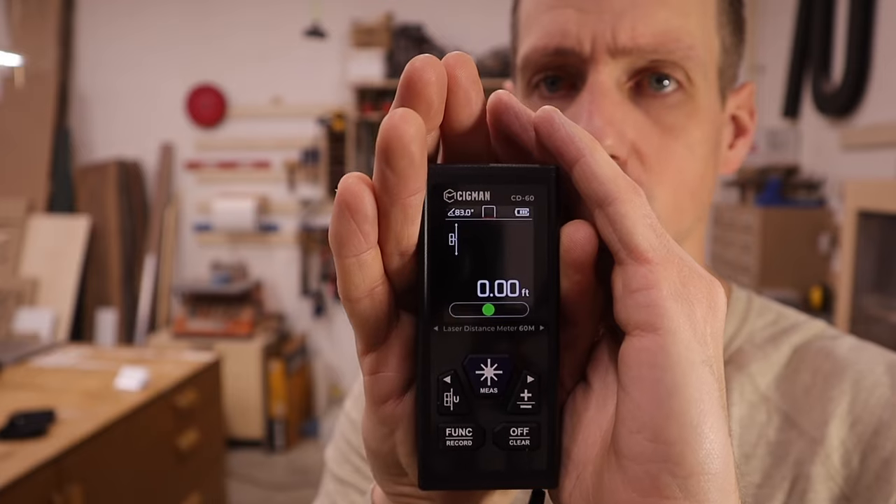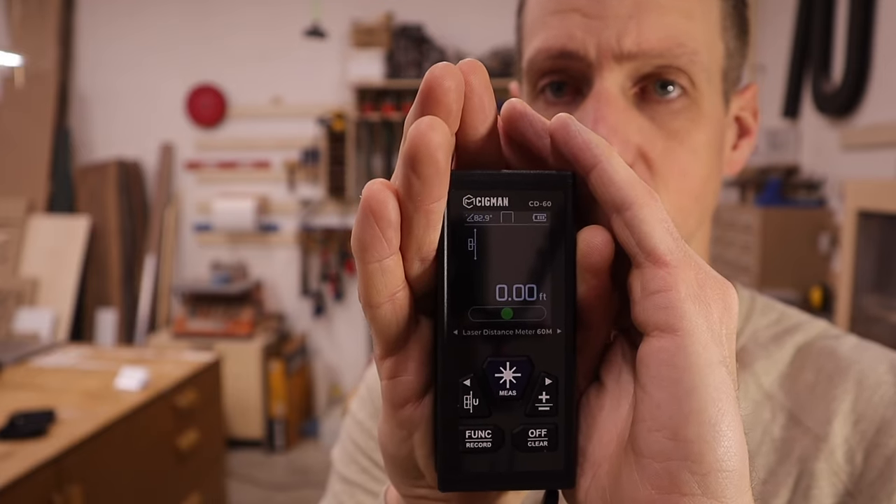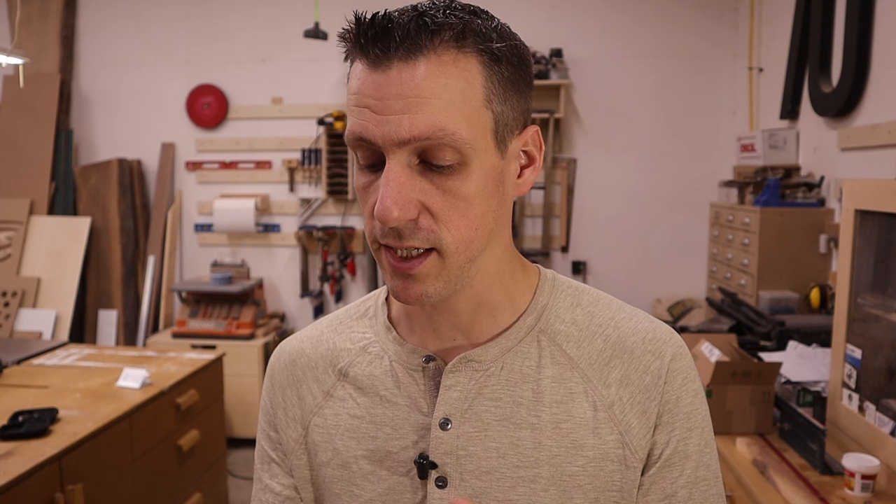I'll give you a demonstration. Right now I'm in the mode for measuring square footage and I have it set to feet and inches. You can also change the units to just inches, just feet, or metric — so whatever you're used to you can set it to that.